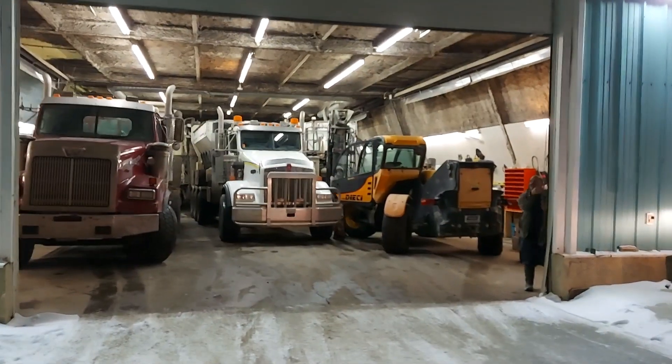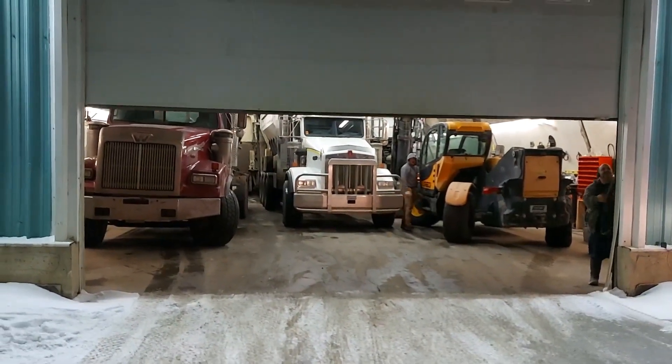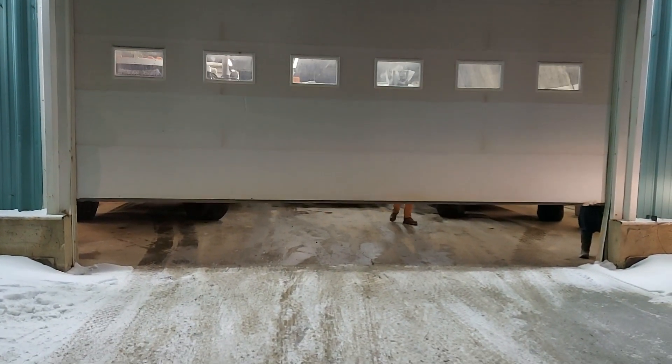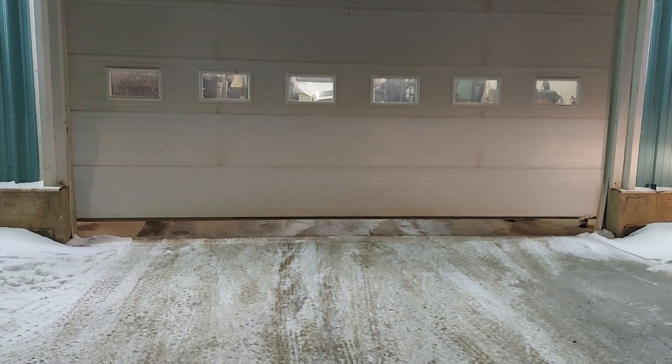And here we have it — the truck is neatly packed in the shop ready for the next pour. All we have to do is fill it with hot water just before we head out. That will be it for this one, so thanks for watching and have a great day.